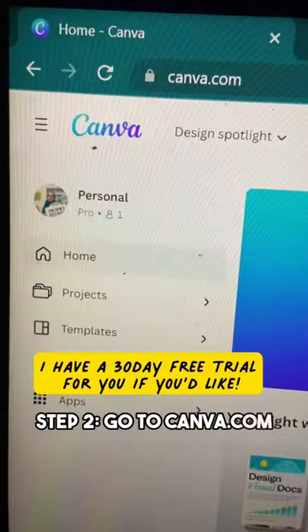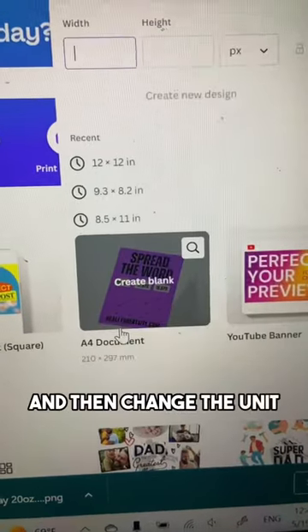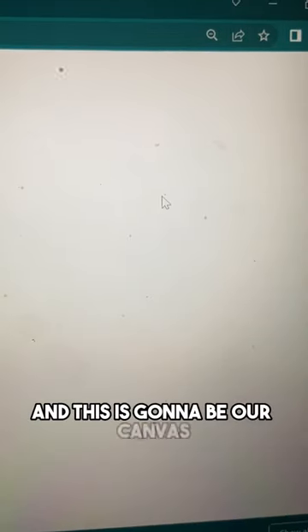Step 2: Go to Canva.com, log in, and click on Create a Design. Select Custom Size and then change the unit to inches instead of pixels. For a 20oz tumbler, enter 9.3 by 8.2 inches. Click on Create Design and this is going to be our canvas.